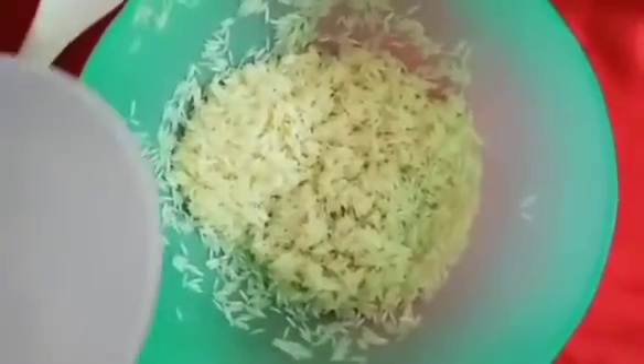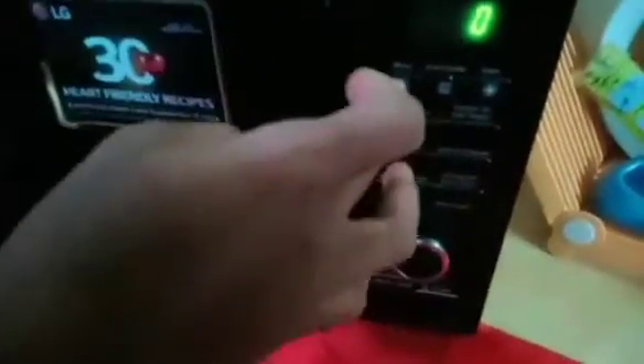Now add 1 cup of rice. Wash the rice, add 1 cup of rice and 1 cup of water. Put in the microwave for 15 minutes on high mode.